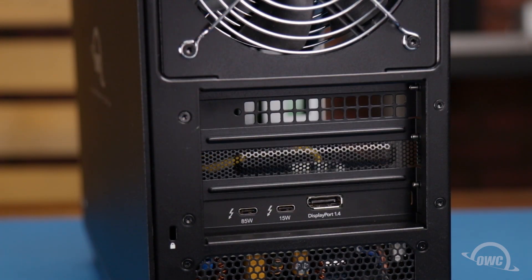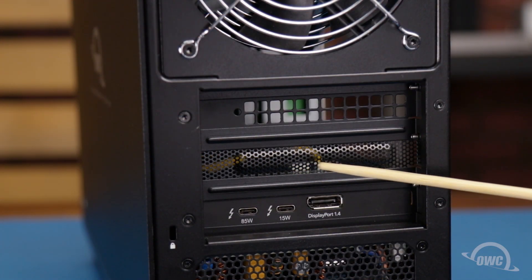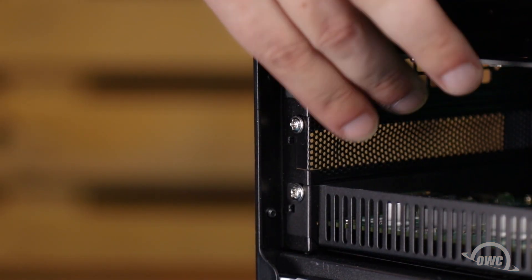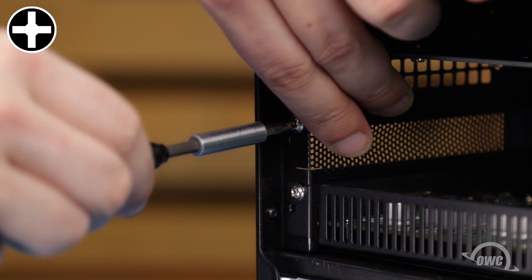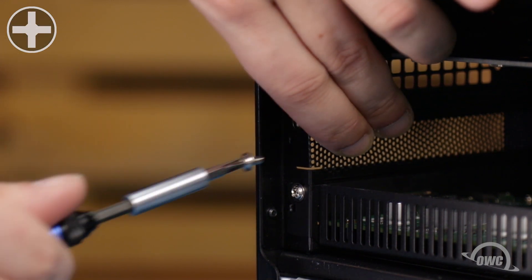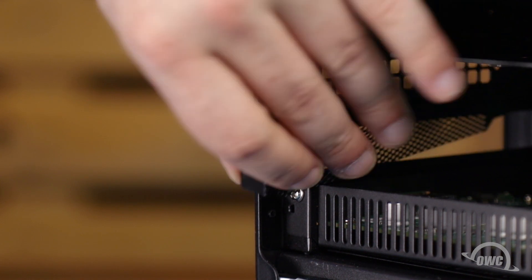To install our PCIe card, we'll first need to remove the slot cover. To do so, simply remove the small Phillips screw holding the slot cover in place. Then slide the cover itself out.